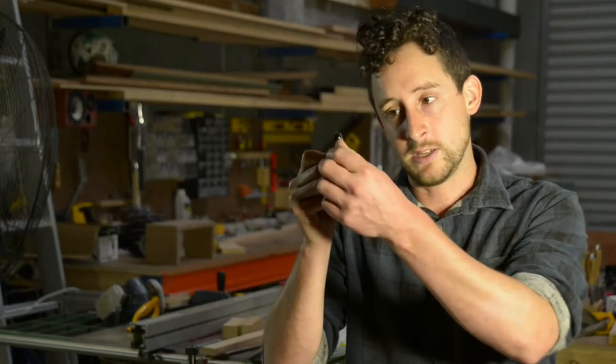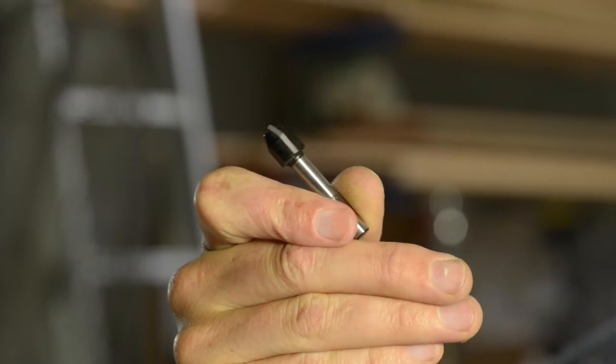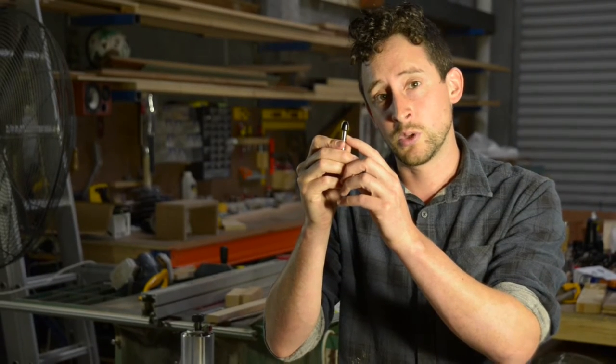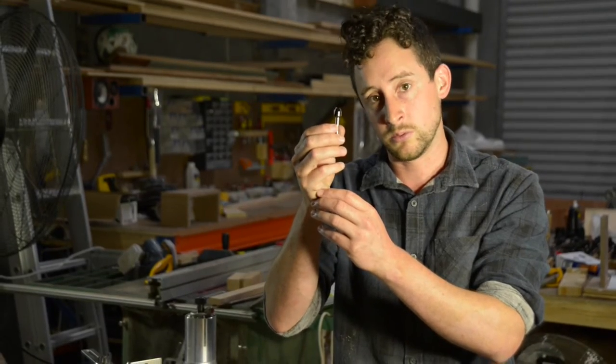These combo trimmer bits have a straight blade as well as that beveled blade at the top, and that allows you to create a variety of different shapes with the router. They don't have a bearing on them though, so you will need to use a guide or use them in a table. I've just thrown a guide on my little quarter inch router trimmer and we'll give it a shot.